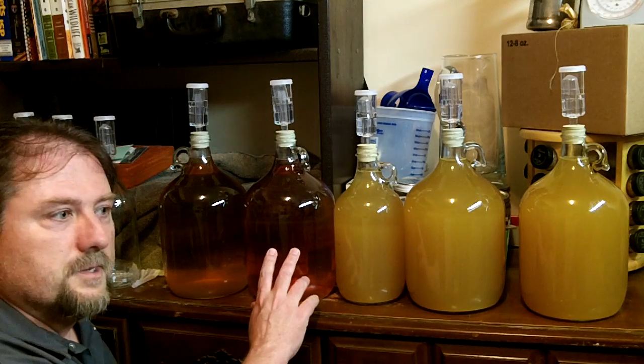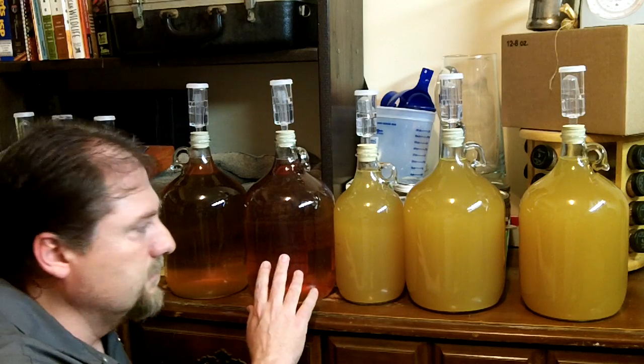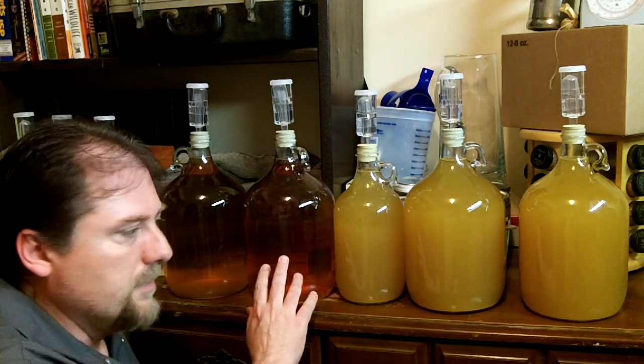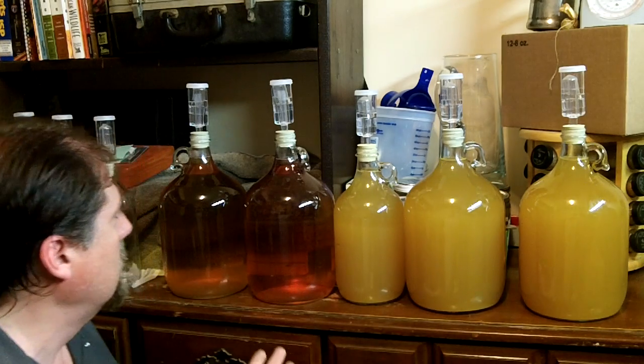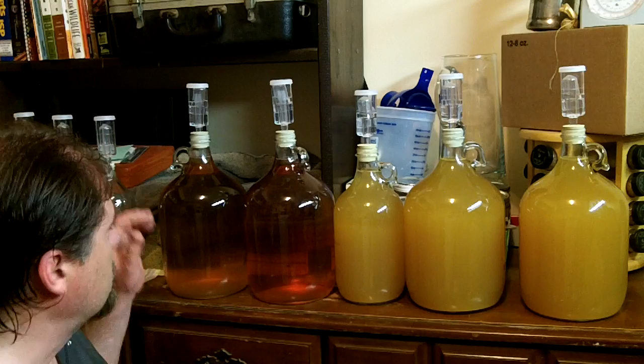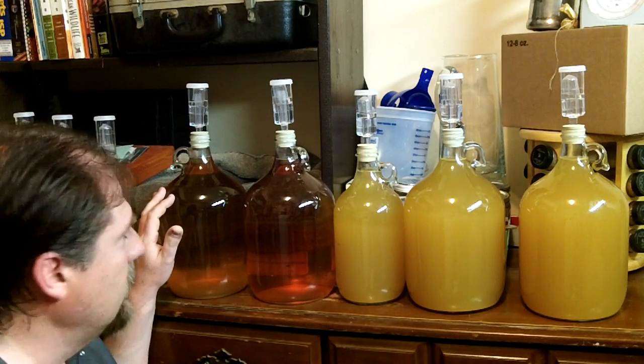This here is some canned plum wine made from Michigan plums that I made. I didn't do a video on this one, but I did use wine yeast for this. And this here is the maple nannyberry wine that I made — I made a video on that and showed how I made it.